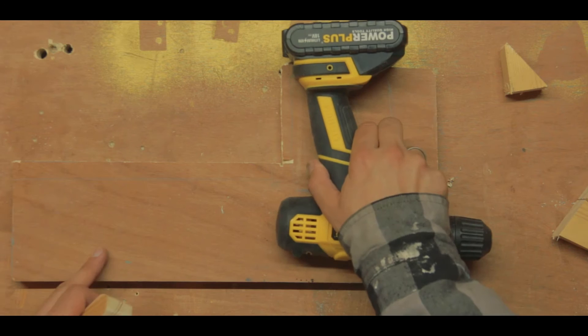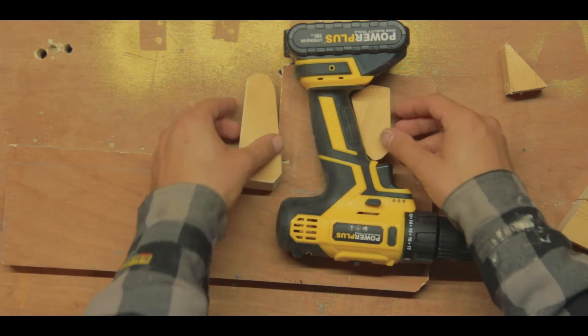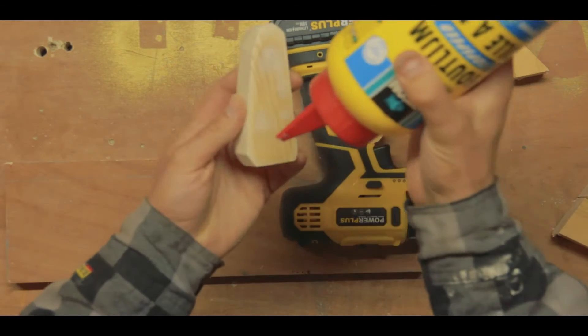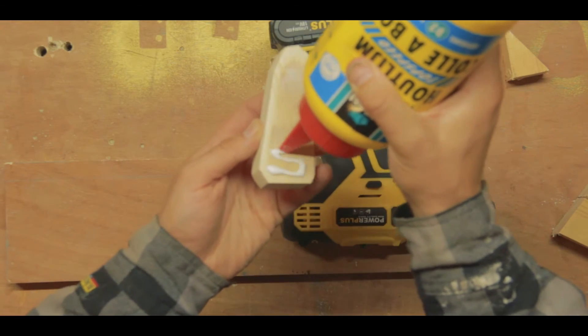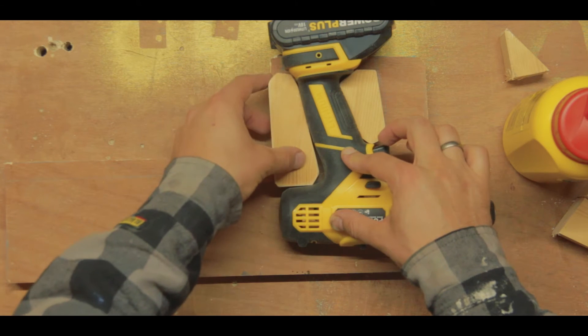Then it was time to assemble this first piece. I glued the two stop blocks into place and secured them with clamps while the glue dried.